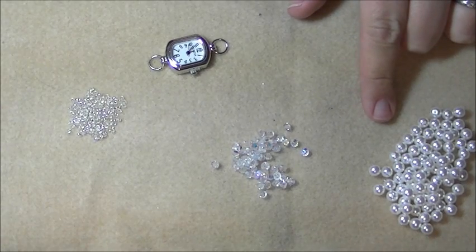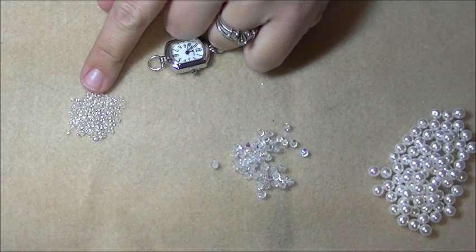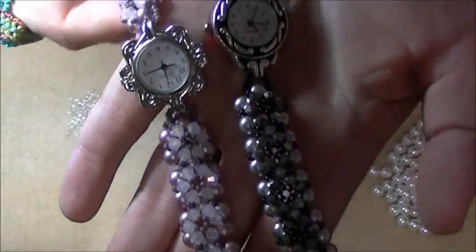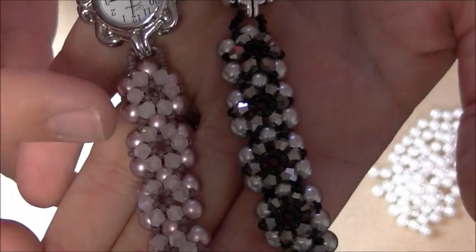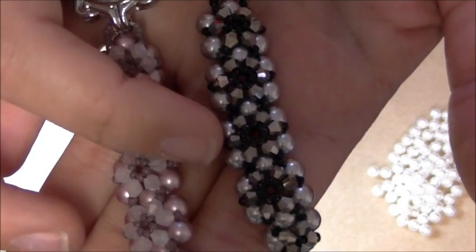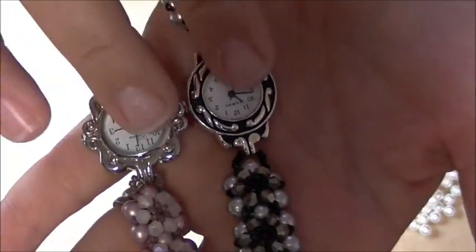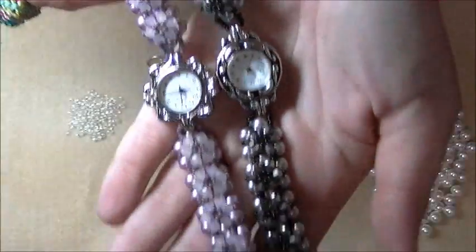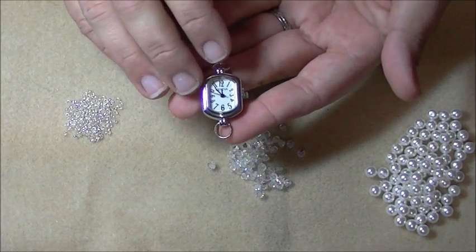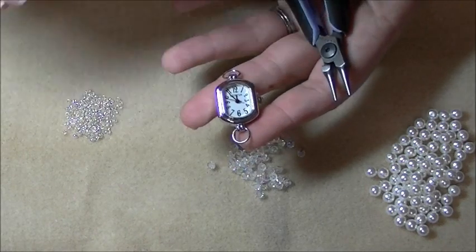For today's watch, I'm going to be using some 6mm white pearls, some 4mm crystal AB bicones, and a size 11 silver lined crystal seed bead. I've made two other samples here to show you — this one uses a pink with a rose jade bicone, and this one is a gray pearl with a silver bicone in the thunder polish. Watch faces are becoming very available everywhere you go — you'll find them at any craft store, any website, and they come in all different shapes and sizes.